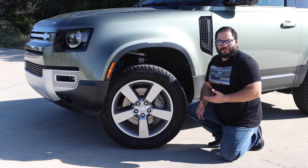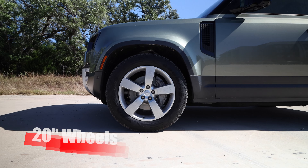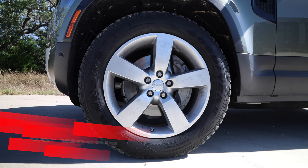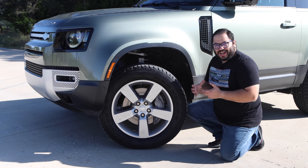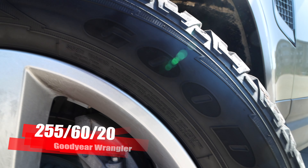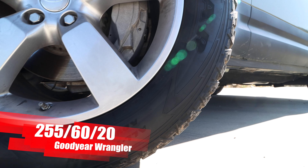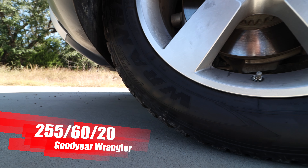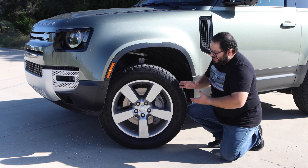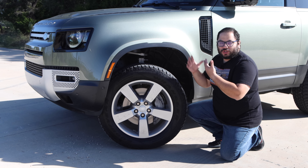Looking at the wheel and tire package, we have a big 20-inch wheel. Typically with an off-road vehicle you don't want such large wheels because you want more sidewall on your tire, but that doesn't really matter here because you still have the massive 255/60 Goodyear Wrangler tire. They have a good amount of sidewall. It's a big wheel and tire package — very classic, a simple design which works well with the Defender.